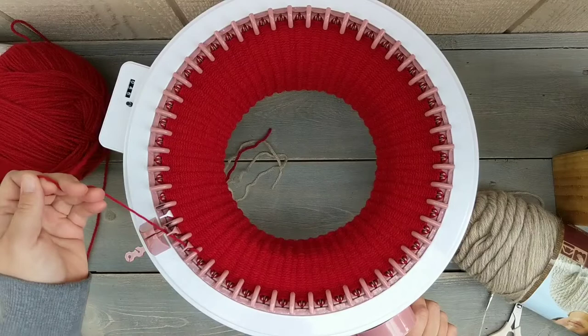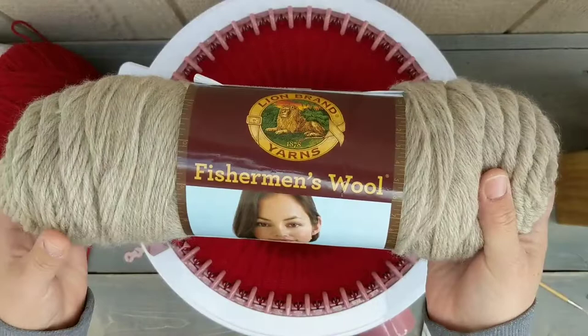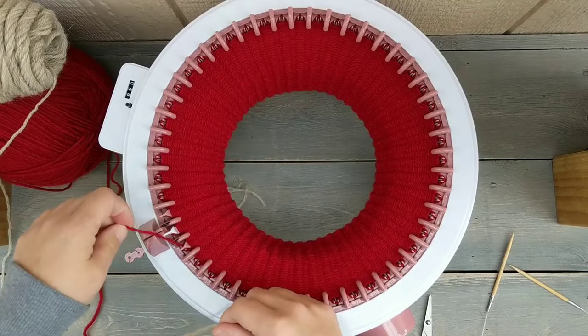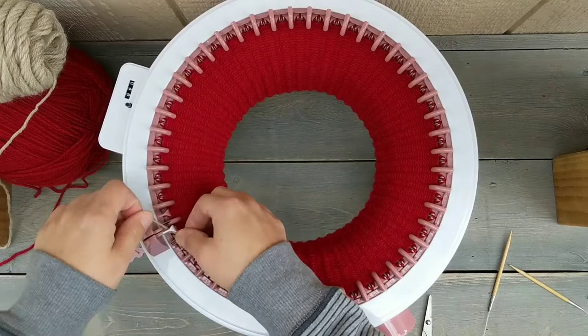Now I'm at my last round and I'm going to trim my yarn. I cut it and I'm tying on my new yarn — I'm using Fishermen's Wool for the main body of the bag. I'm going to loosely tie this on because I'll tighten it up later, which helps avoid a seam that jogs. So I just loosely tie that on.